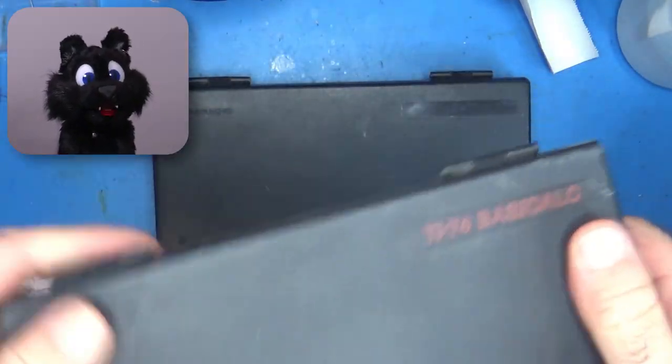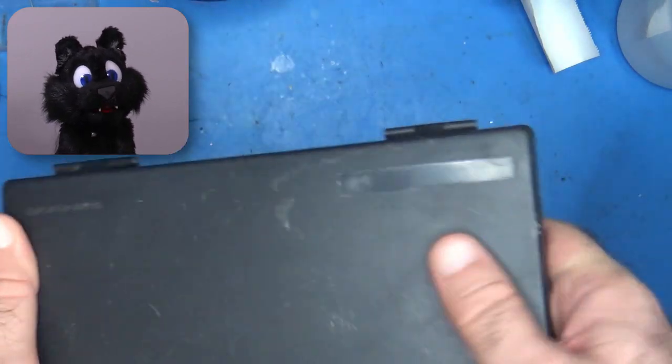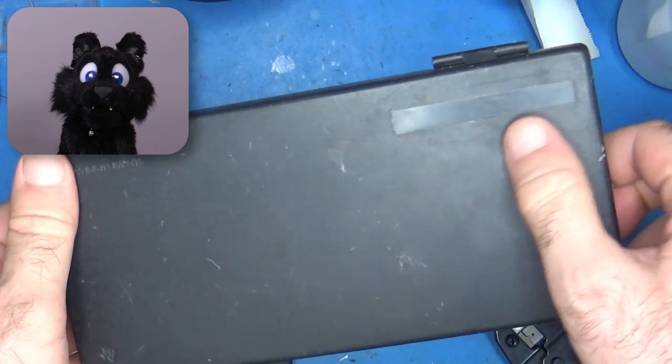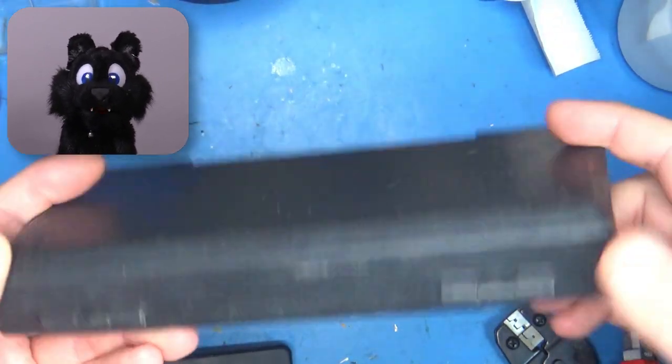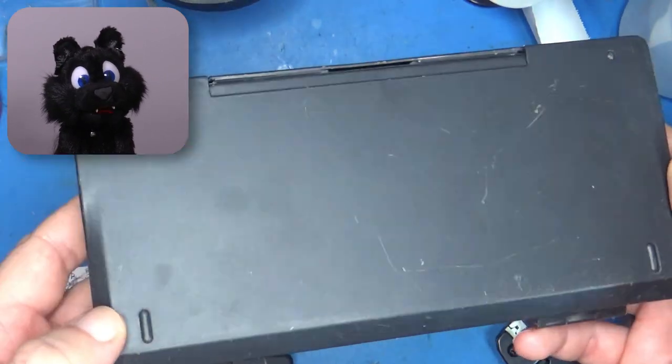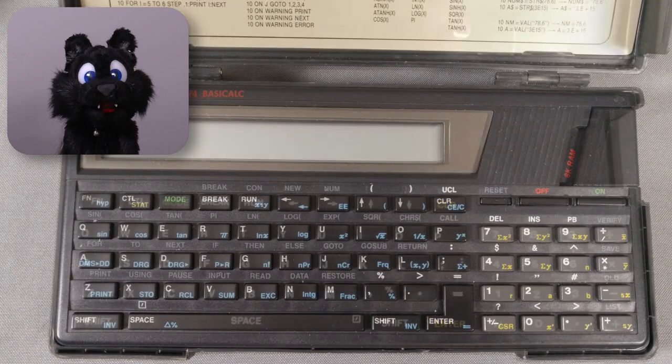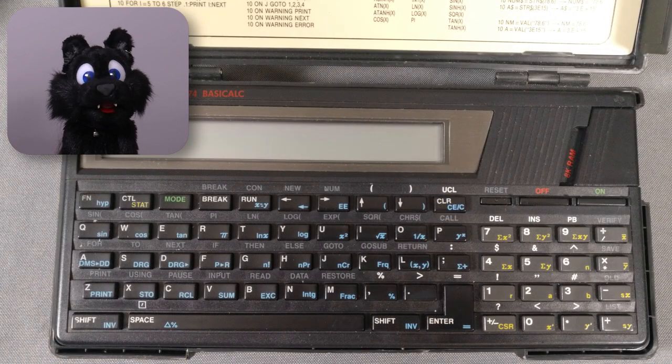The calculator comes with a hard shell case. These usually look rather scuffed these days, but lo and behold, I did also win an earlier auction for a TI-74S model, which is essentially the same but without the ugly keyboard markings of the basic version.